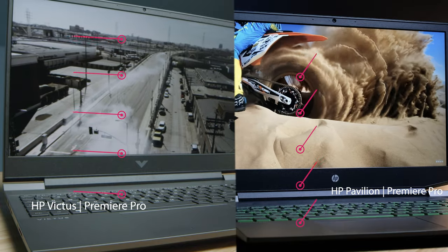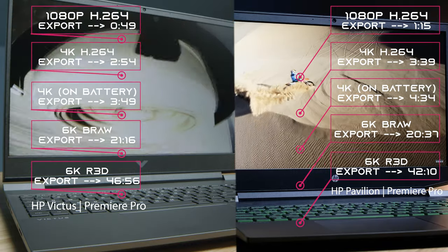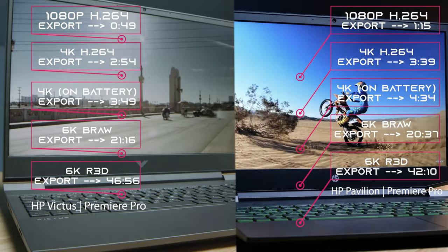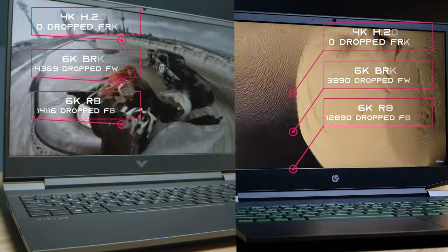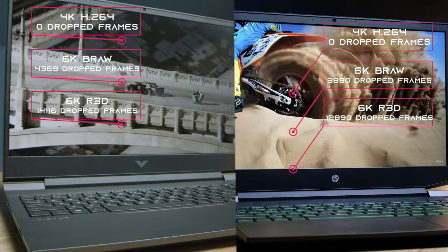Moving into video editing, you can see the export times from 1080p all the way up to 6K — all of those are 9-minute clips exported out of Premiere Pro. Both of these laptops have 16GB of RAM, which gives smooth playback at 4K, decent playback at BRAW, and struggling playback at RED footage.